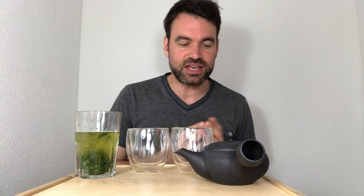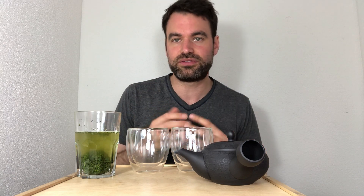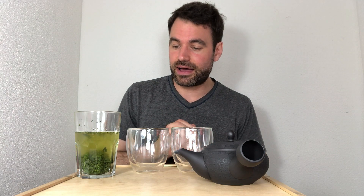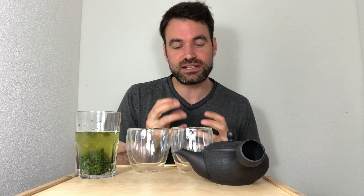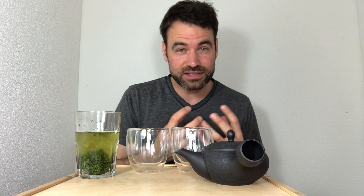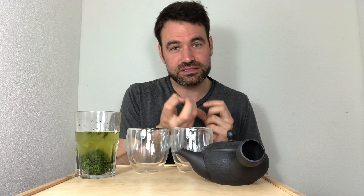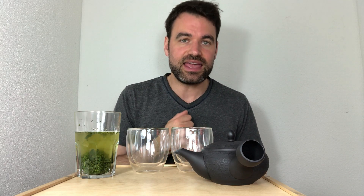This tea is a shaded tea, so it contains a lot of theanine, and this is the most important part when you talk about cold infusion. In cold infusion you don't extract a lot of caffeine — less than half of the total caffeine is extracted — and you extract mostly the theanine, so the amino acids are very rich. The cold brew tea is really known for very smooth and very sweet notes, which are given by the richness of the theanines in the tea.